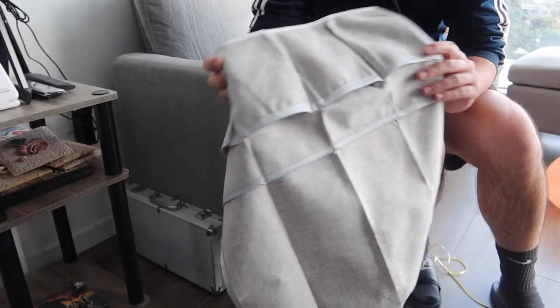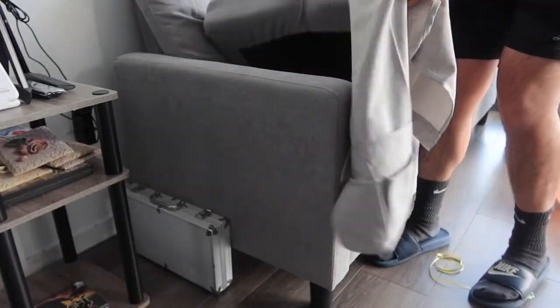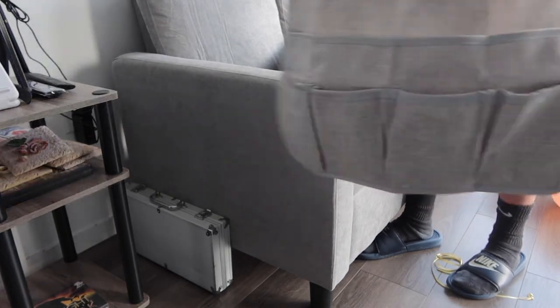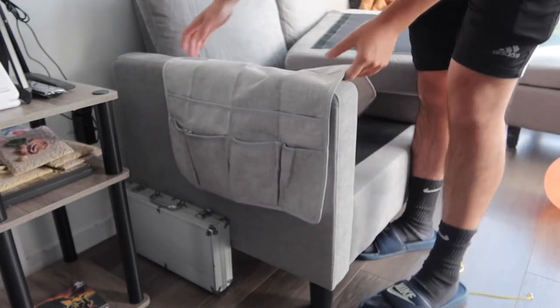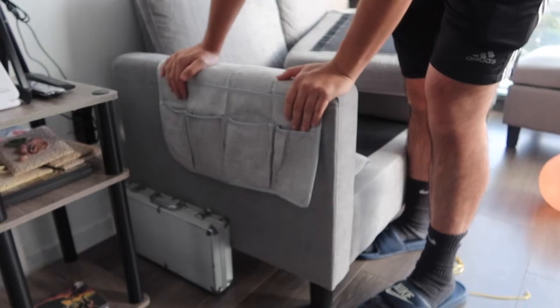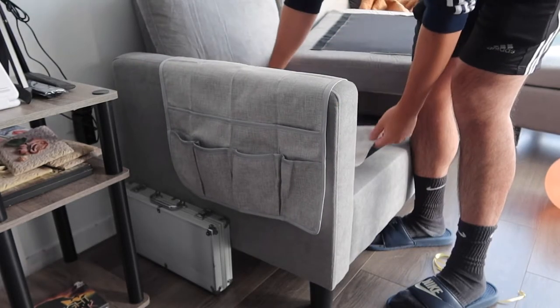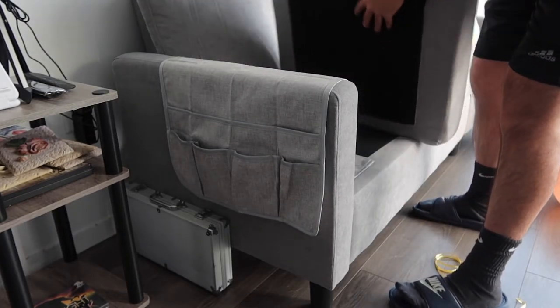Let me actually bring this over to the sofa to show you guys how to install it. So I basically want to open up the other side so that we can slide it in. You want to slide it as far as you want — if you want it lower or higher, you can definitely adjust it based on your own preference. I'll keep it somewhere around here and put this part back on.